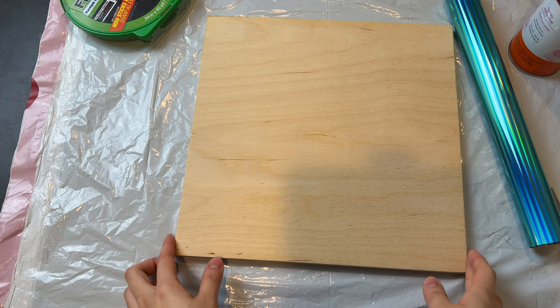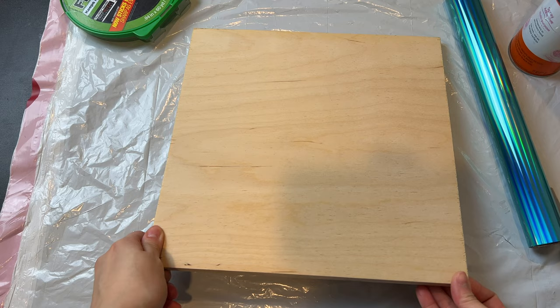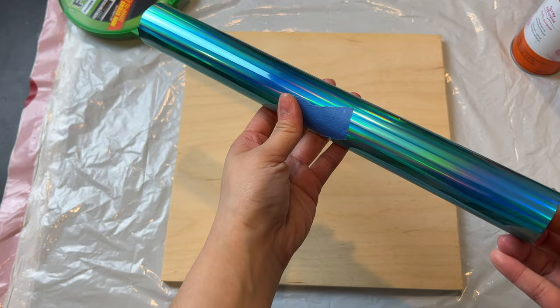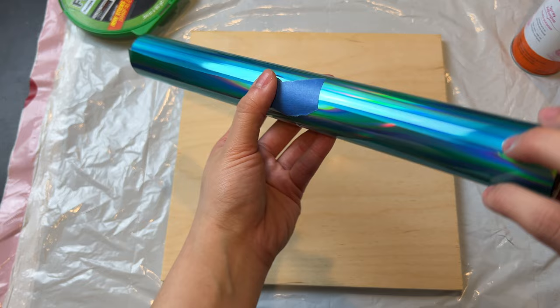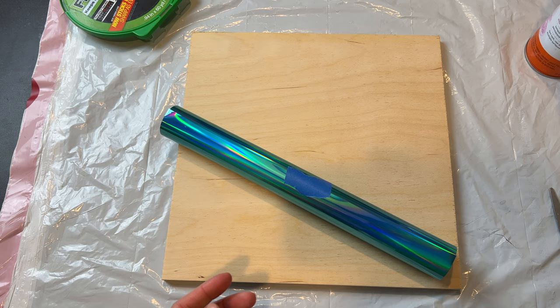The first thing we need to do is prep our surface. We have a 12 by 12 piece of wood here. I had a 4 by 8 wood panel cut to size for a different project, but you can search for wood panels on Amazon or other craft stores. For the hollow effect, I am using holographic transfer foil. I've seen other artists use adhesive vinyl and we will try that too, but I had foil on hand already so why not test this out.